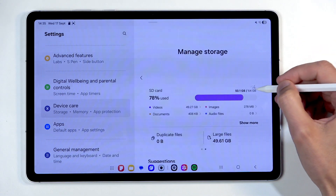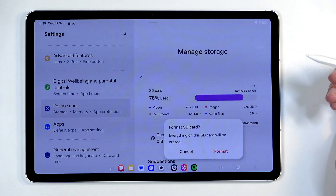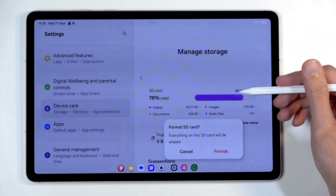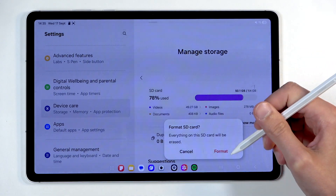Once you have it selected, you want to click right here on these three dots and then select Format, and just confirm by selecting Format a second time. I do have 50 gigabytes of data here that I don't want to get rid of, so I'm just going to select Cancel.